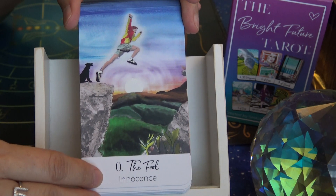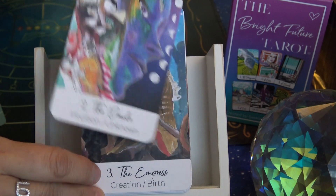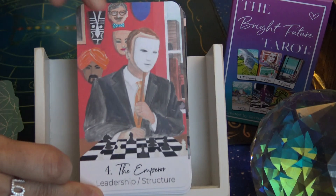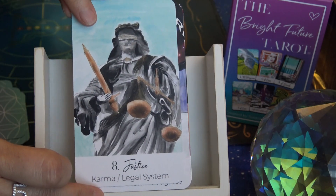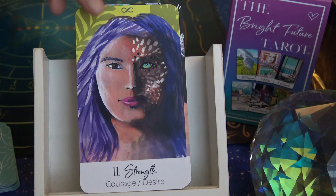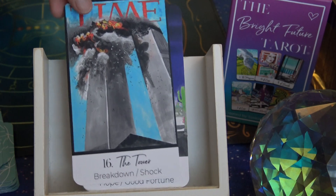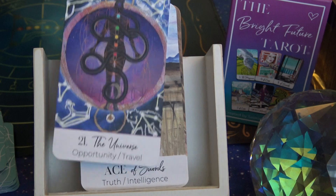Starting out we have the Fool, the Magician, the Oracle — so some cards have been renamed. The Empress, the Emperor, the Hierophant, the Lovers, the Chariot, Justice, the Hermit, the Wheel of Fortune, Strength, the Hanged Man, Death, Temperance, the Devil, the Tower, the Star, the Moon, the Sun, Judgment, and the Universe.